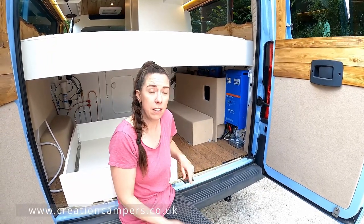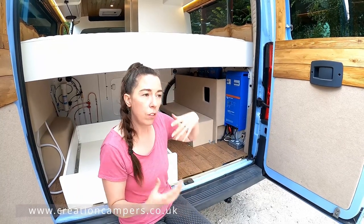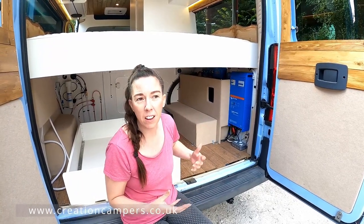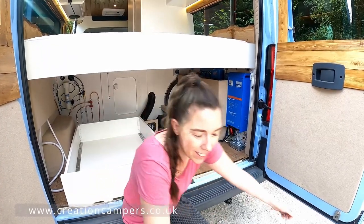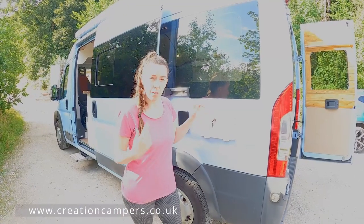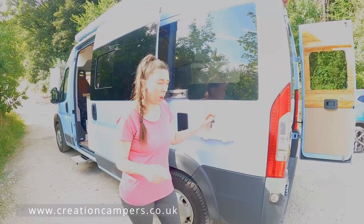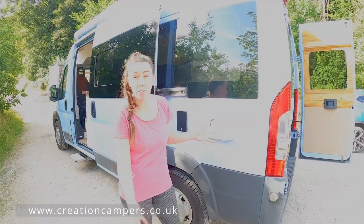We've also got a diesel heater in this van and that vents into the garage, into the living area, and also into the bathroom. So on a wet day you can go and hang your clothes up in the bathroom or leave wet shoes in the garage and it'll dry them, which is fantastic. This van has also got an external shower, which is great if you're at the beach or you've got a dog that needs hosing off after getting muddy.